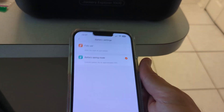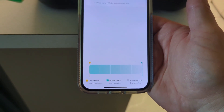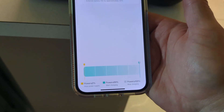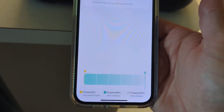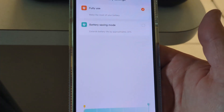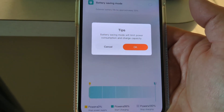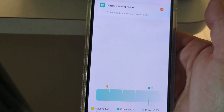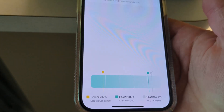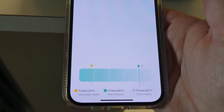By default, these come in full use mode where they charge to 100% and discharge all the way down to zero. That's great for hurricane backup, but for maximum battery life you don't want to leave them charged at 100% all the time. If you're going to use it like an uninterruptible power supply, go into the app settings under battery settings. The battery saving mode makes it charge up to 85% and go down to 15%, which gives you about 30% longer battery longevity.